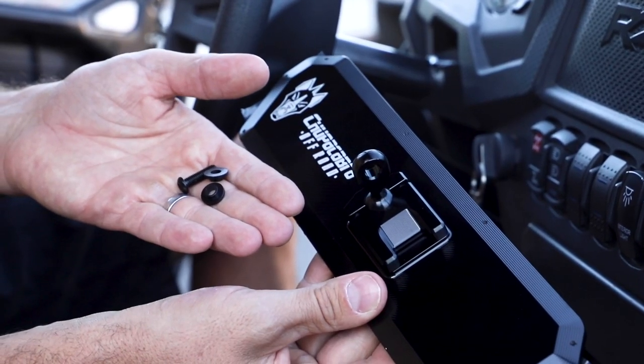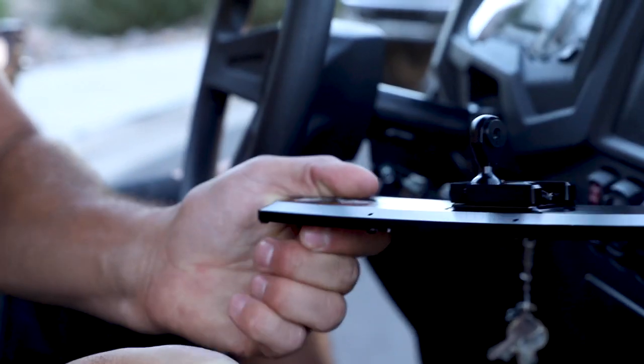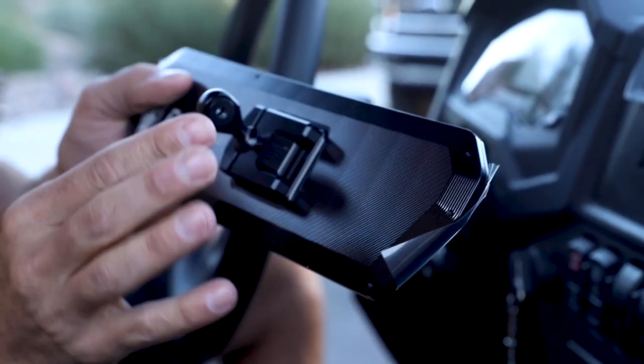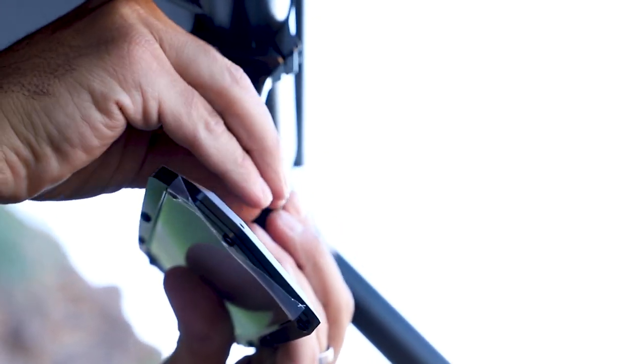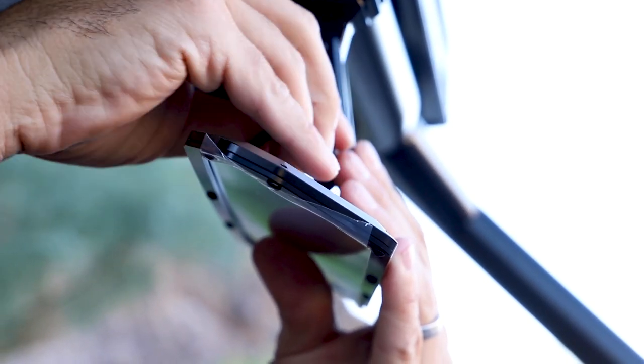Next, you're going to take the two spacers and go ahead and install those into the mirror mount. Mount up your mirror in the desired location and secure it with the four millimeter allen key.